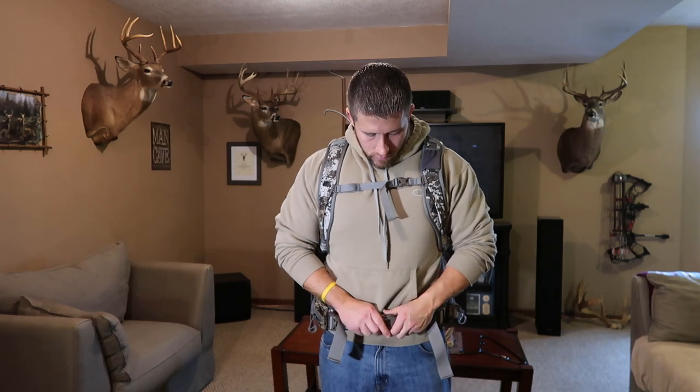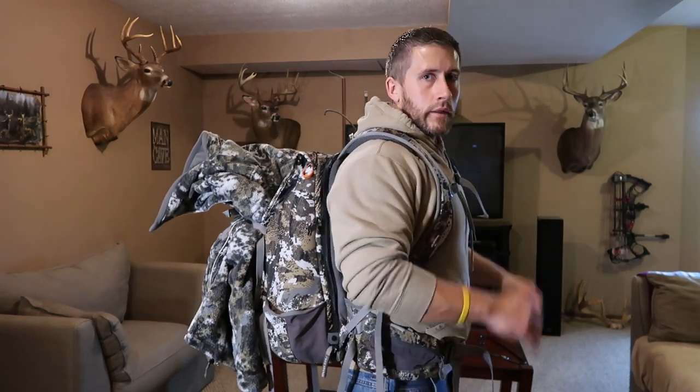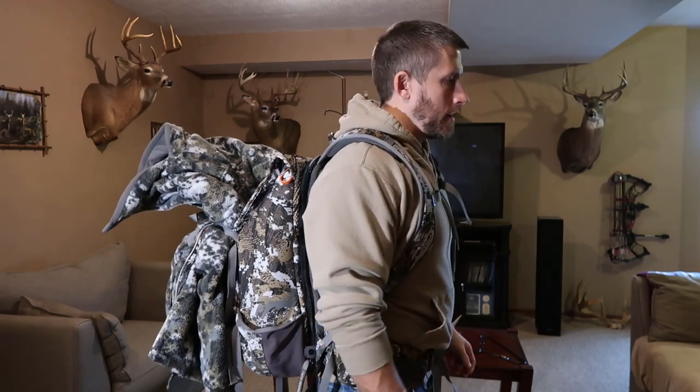Just snap your chest strap and your waist belt, cinch that down, and there it is. Very easy — and like I say, you can throw your bow back there, more mid layers, even your bibs if you need to. Plenty of room, there are other lashing systems back there, very simple and easy. Then your hands are free — I typically carry in my bow but you can put the bow back there along with additional mid layers.